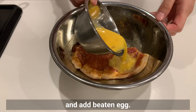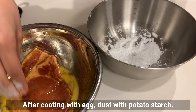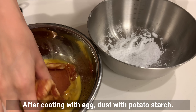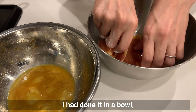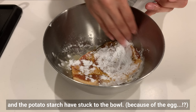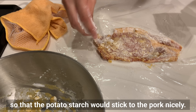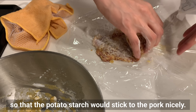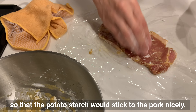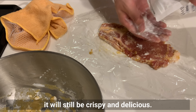Add beaten egg. After coating with the egg, dust with potato starch. I tried doing it in a bowl but the potato starch stuck to the bowl. It would be better to do it on a piece of plastic wrap so that the potato starch sticks to the pork nicely. Even if the pork has a little more potato starch on it, it will still be crispy and delicious.